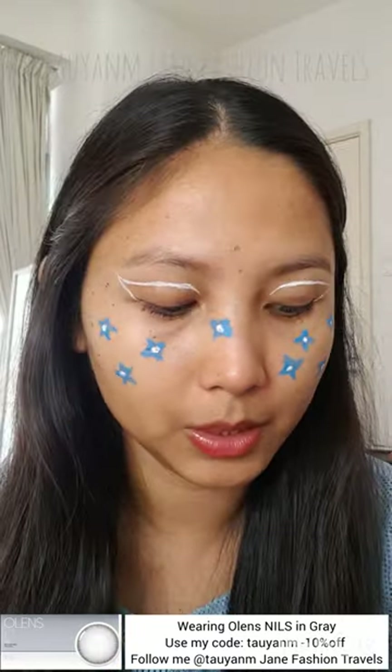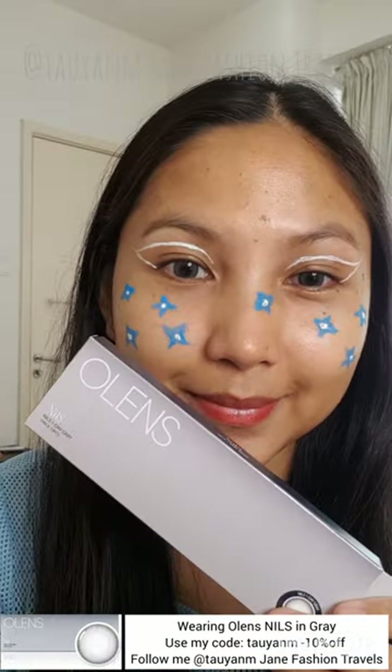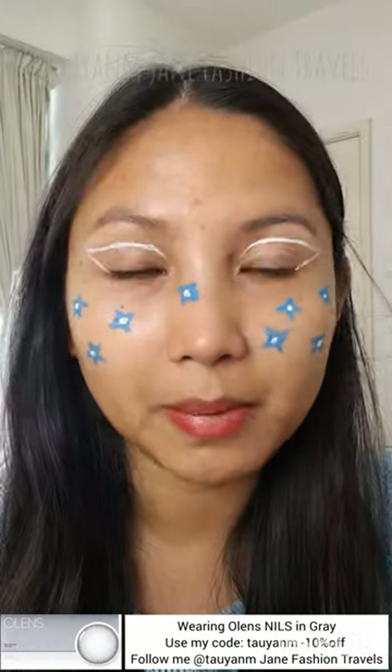I just wanted a quick look to post on my Instagram and I hope you learned something from this rushed makeup today. I'm wearing Nils contact lenses. Please follow me on Instagram at taoyanmjainpassiontravels — all the links are in the description box below. Use my code taoyanm for 10% discount when you shop at allinsglobal.com to get your contact lenses. The contact lenses are very affordable and I'm wearing the Nils color on my eyes right now.